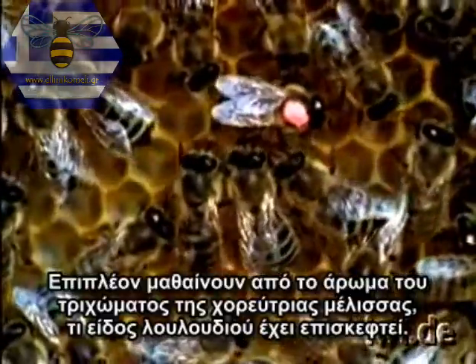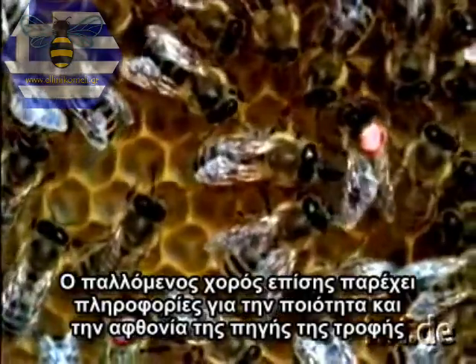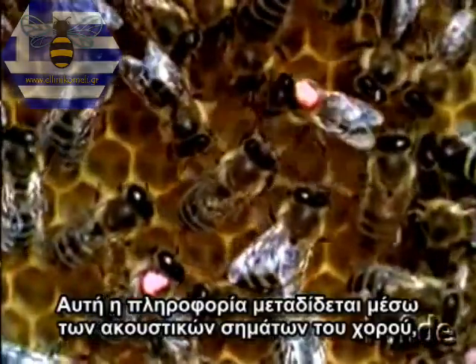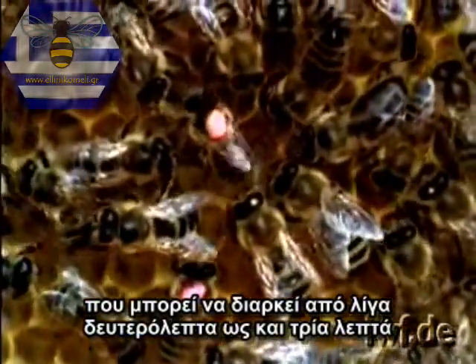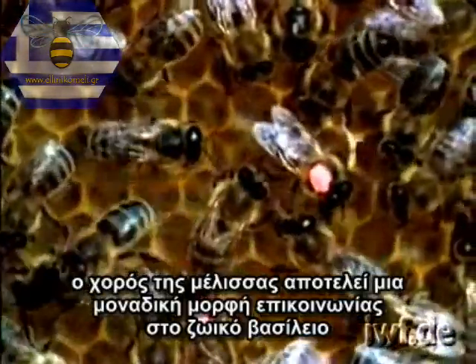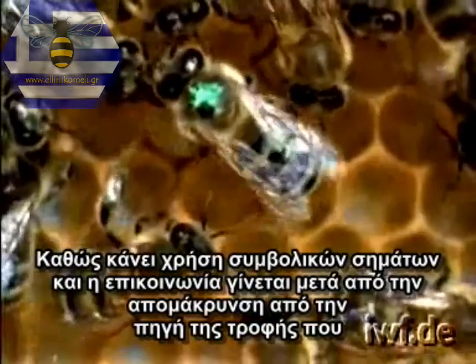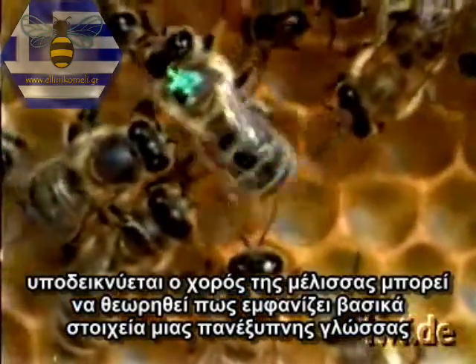Only in this way can they receive the full information about distance and direction. In addition, they learn from the perfume adhering to the dancer's hairs which type of flower she has visited. The waggle dance also provides information about the quality and abundance of the food source, imparted by the acoustic signal of the waggle run — the sound pulses — and the duration of the bees' dance, which may last anything from a few seconds to three minutes. In its precision and the wide variety of information conveyed, the dance of the honeybee represents a unique form of communication in the animal kingdom. As it makes use of symbolic signals, and the communication takes place at spatial removal from the source of food indicated, the dance of the honeybee must even be conceded to exhibit some of the basic elements of a genuine language.